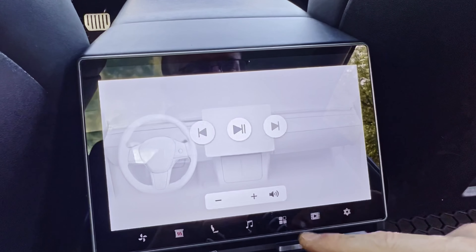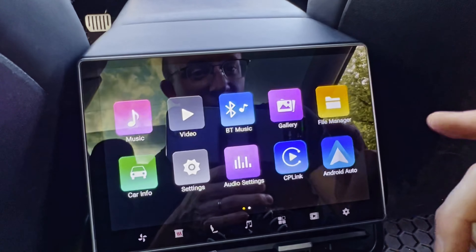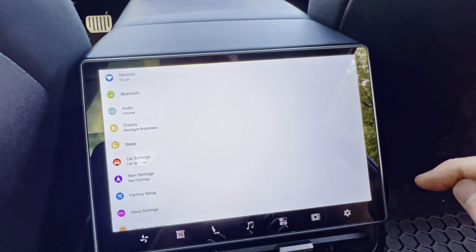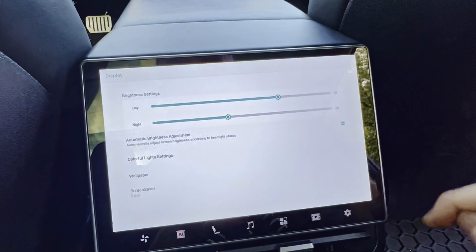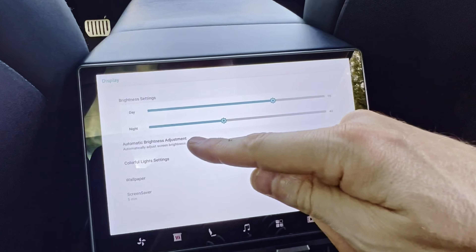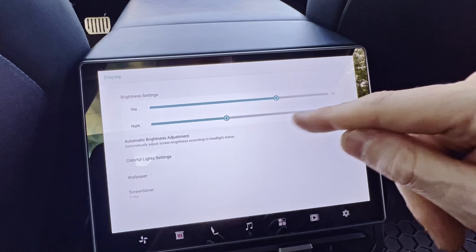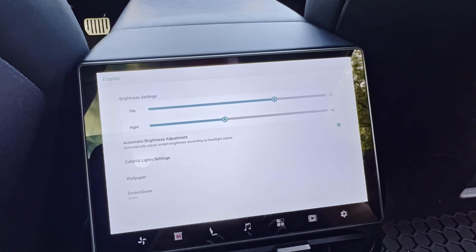Music shows a little display there. Here are the settings — this is where I want to see if we can get a dark mode. Settings, display, day, night, automatic adjustment...